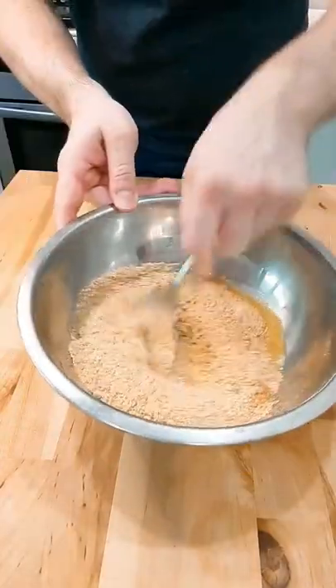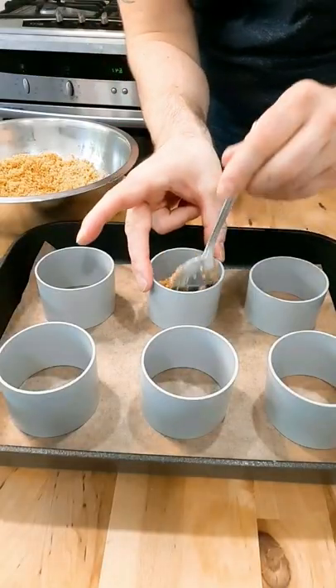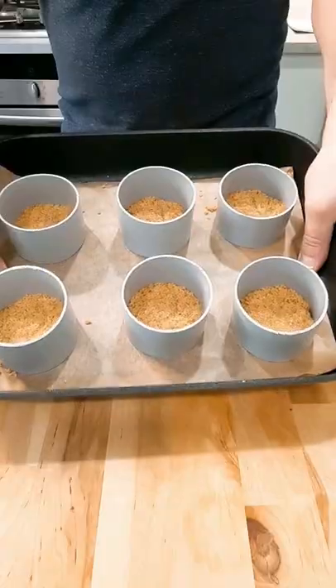In a bowl, mix together crushed digestive biscuits and melted butter, then pack these into the bottom of your rings. Let these chill in the fridge for at least 20 minutes.